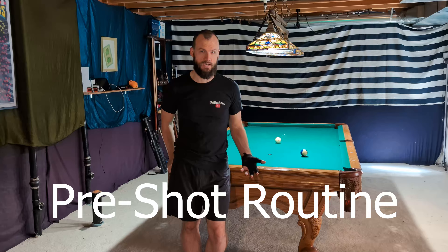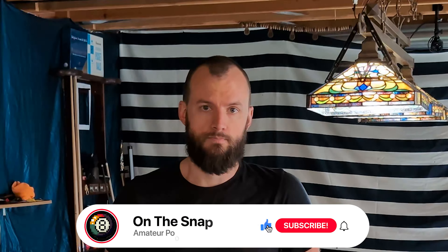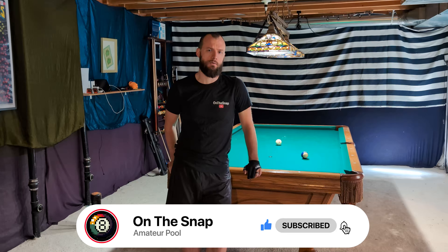Hey, welcome back. Today we are going to be talking about one of the most crucial aspects of improving your billiards game: the pre-shot routine. You hear people talk about it all the time, and it's something that I recommend for pretty much everybody. If you want that consistency in your game, whether you are a complete beginner or someone who's just looking to improve their skills, this is the video for you. We're going to talk about why the pre-shot routine is important, I'm going to demonstrate what I do, and I encourage you to take these tips, integrate them into your game, and make them your own. So let's dive right in.